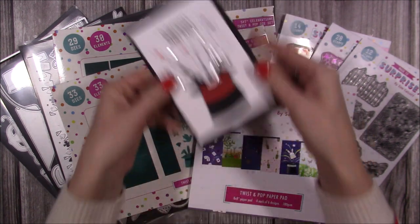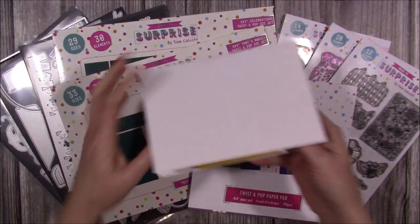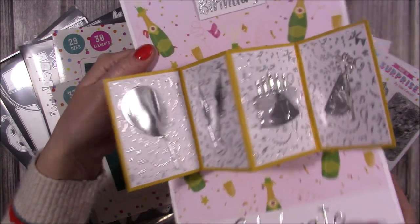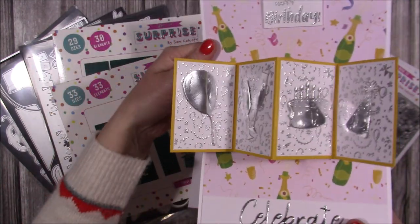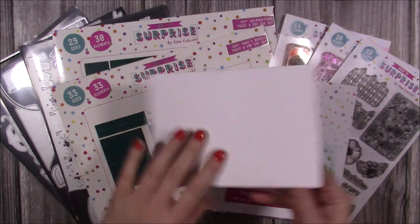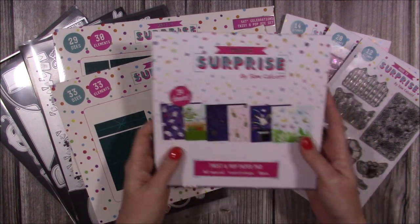Here's the 5x7 - it pops open and this is the celebration theme. You have the birthday cake, party hats, wine glasses, and balloons, and you can see the papers on the back. That's the card style you'll be able to create with these dies and stamps.